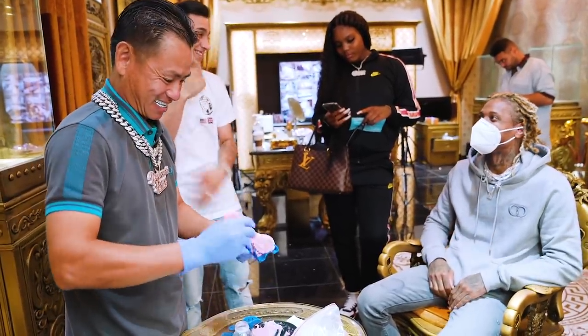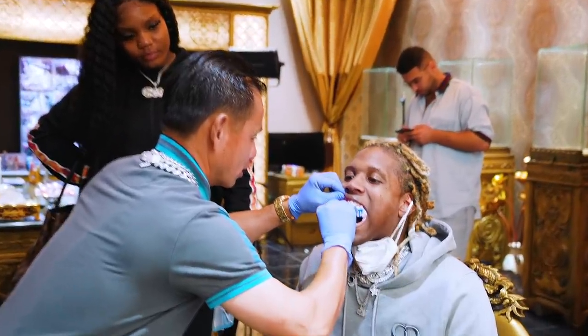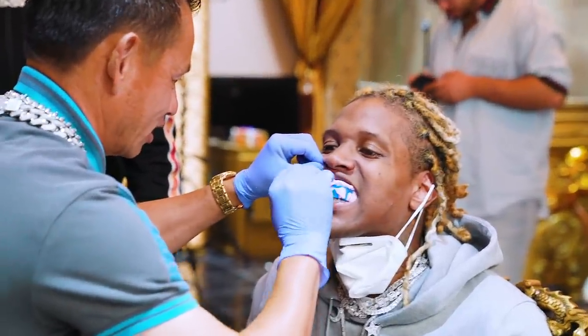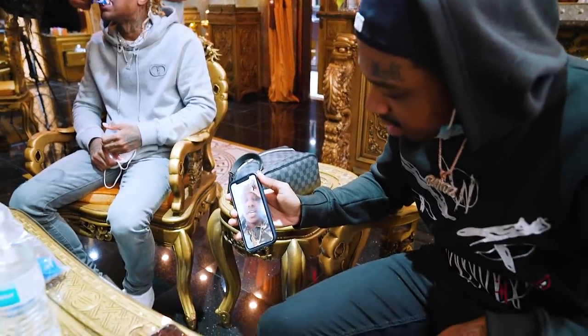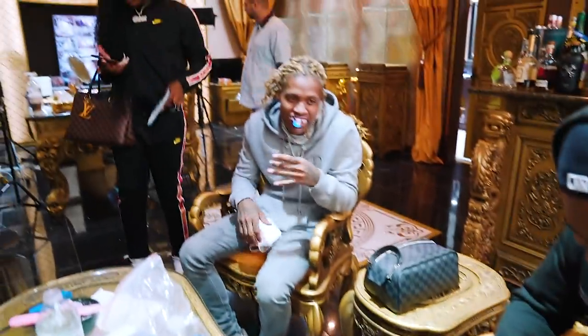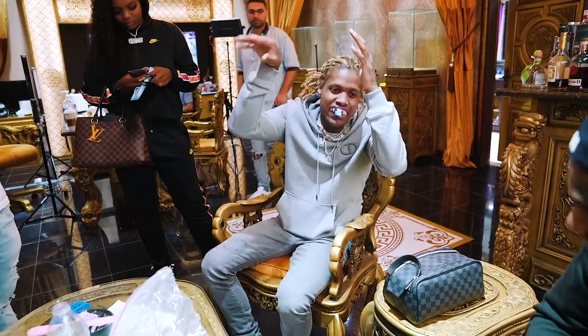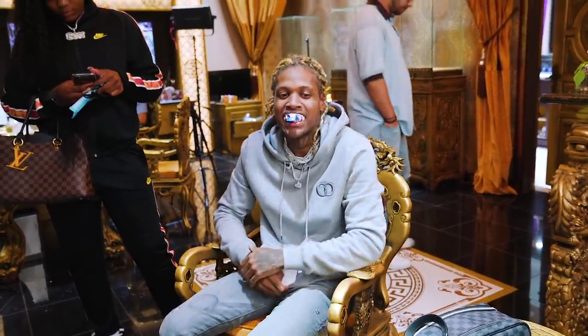Hey bro, you'd be surprised — some people don't even know what they do. They're looking black. What's up Donald? Chillin', man. He got the honeycomb set, flawless. Diamond boy! What's up Derkyo? Stop it. He got his shit clean.